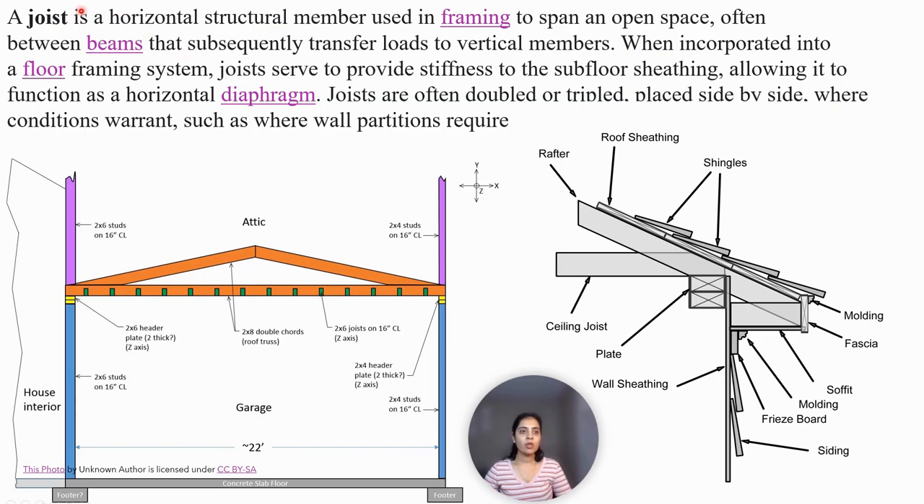A joist is a horizontal structural member used in framing to span an open space, often between beams that subsequently transfer load to the vertical members. When incorporated into a floor framing system, joists serve to provide stiffness to the subfloor sheeting, allowing it to function as a horizontal diaphragm. Joists are often doubled or tripled, placed side by side, where conditions warrant such as where wall partitions are required.